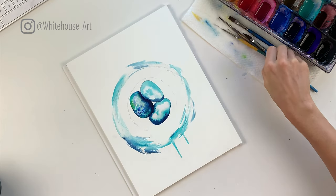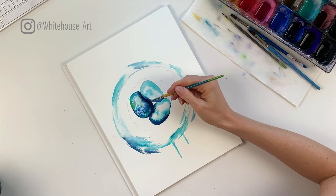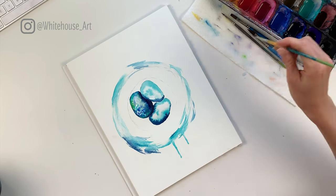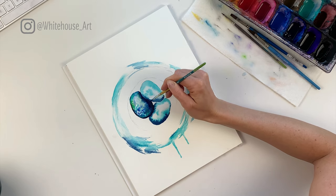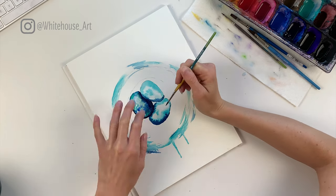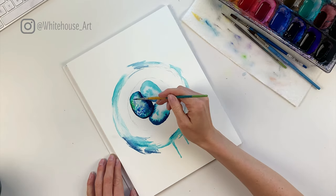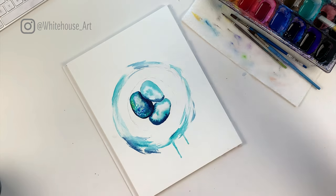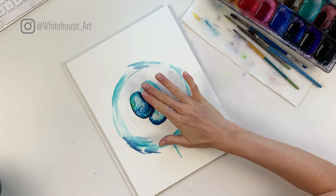Now that this egg is dry I want to add just a tiny bit more detail. This is up to you if you think it needs it, but I want to add a little bit of definition around it with the Prussian blue to really help define it. These lines aren't going to matter when adding the other eggs so you don't have to let it dry again. I just really want to indicate that this is a round egg.